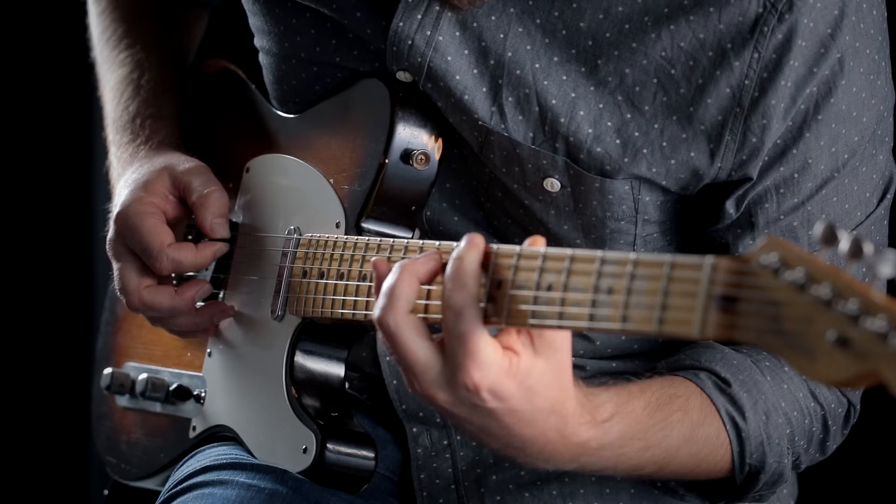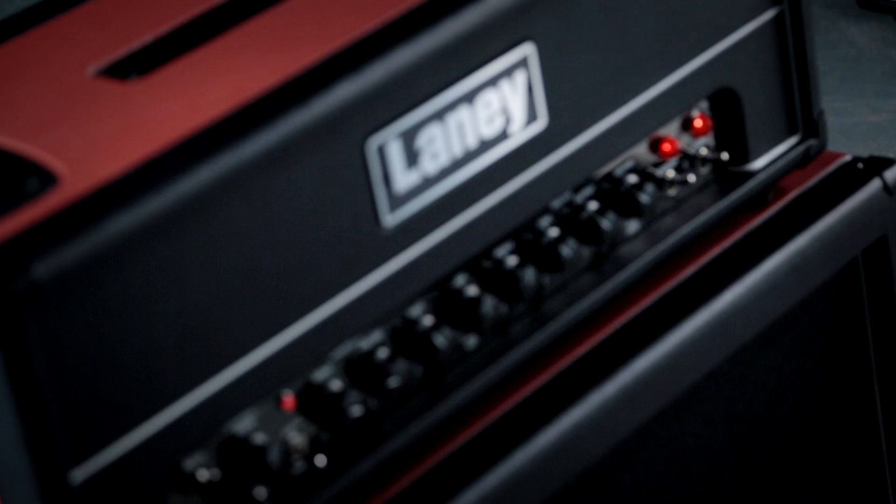It sits fairly and squarely between our current Lionheart range and the Ironheart range. The Lionheart range deals with all the kind of vintage Class A tones, whereas the Ironheart range deals very much with the higher gain end of things. And the GHR sits fairly and squarely in the middle of that from a sonic point of view.